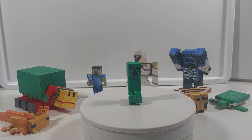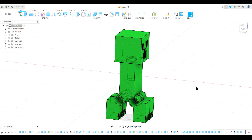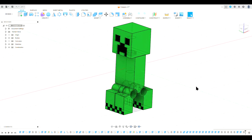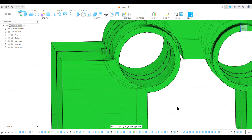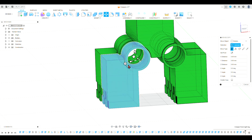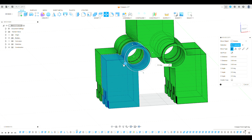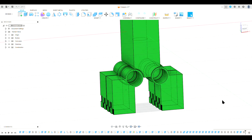Now to move on to me talking about the creeper in Fusion. As you can see this is the creeper that I made in Fusion. I'm quite happy with how it turned out and I think it looks quite accurate to the in-game model. As you can see, the legs of the creeper can move on that little joint I made and mentioned earlier — they can go all the way up and down, and all the legs can move independent to each other.